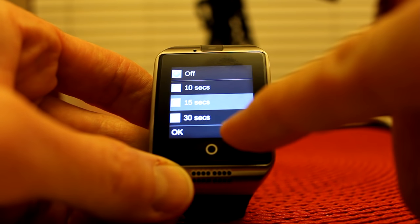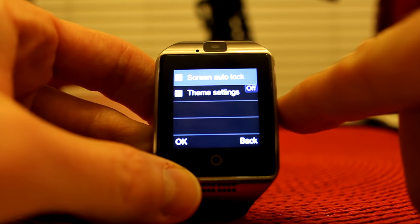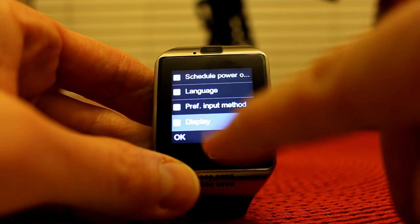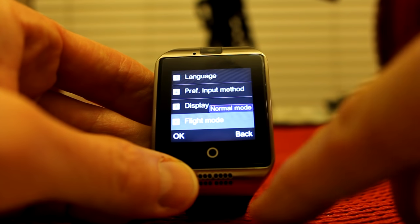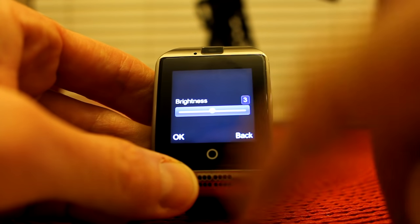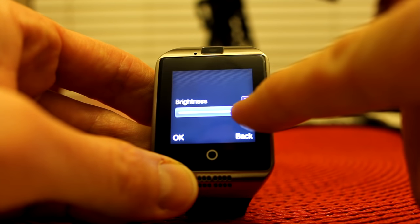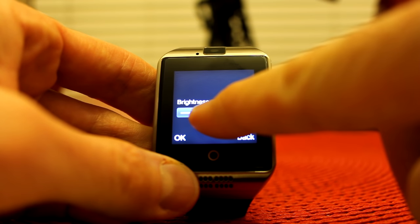I prefer off so that if I'm exercising I can just glance down. It will drain your battery quicker but I like that. Theme settings — I have it on flower. Flight mode is here — normal or flight mode. Handwriting settings, miscellaneous settings — LCD backlight, here we have the brightness. I have it at three, you can raise it up to five or go all the way down to two or one. I'm going to keep it on three.